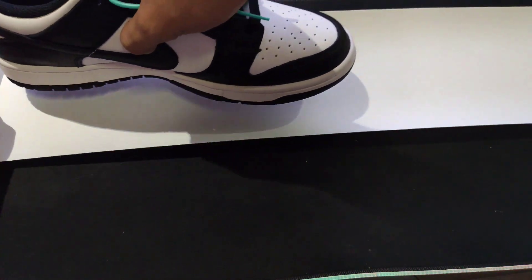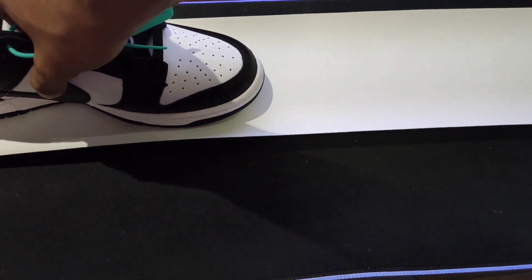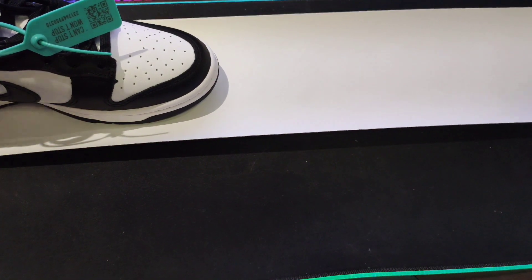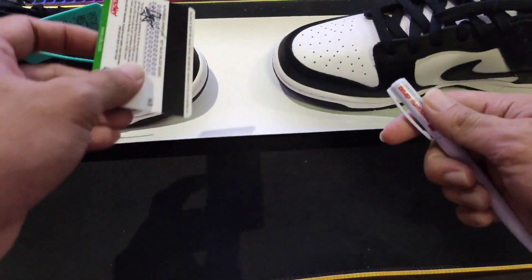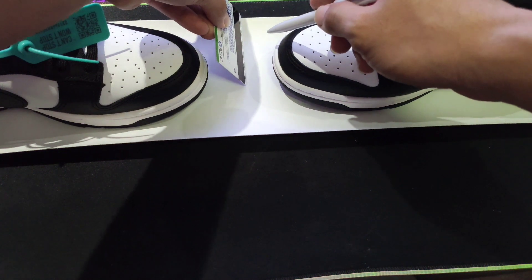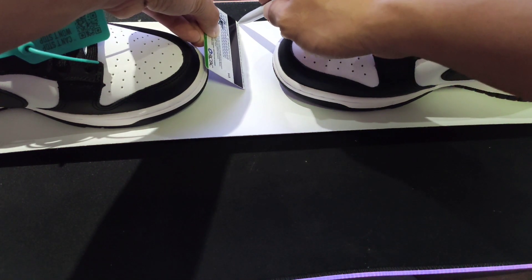Ganyan siya kahaba. Pinakita ko kasi sa inyo kung ganyan siya kahaba. Ang gagawin nyo lang diyan is ipapatong nyo lang yung sapatos nyo dyan. Kaya nang bahala diyan kung paano nyo siya pagkakasahin. Yung sa akin, ang ginawa ko diyan, kumuha na lang ako ng ruler — credit card talaga yung ginawa ko. Hatihing ko na siya sa gitna.